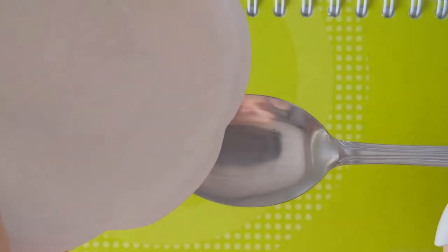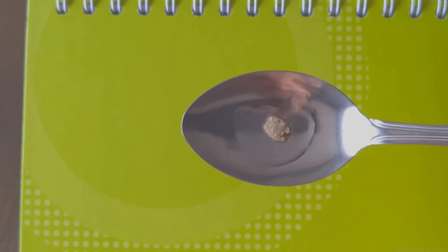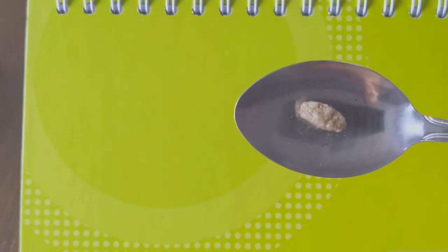First you will need a spoon and some water. Pour a bit of water into the spoon and insert the pellet. The pellet will absorb water and become mushy.